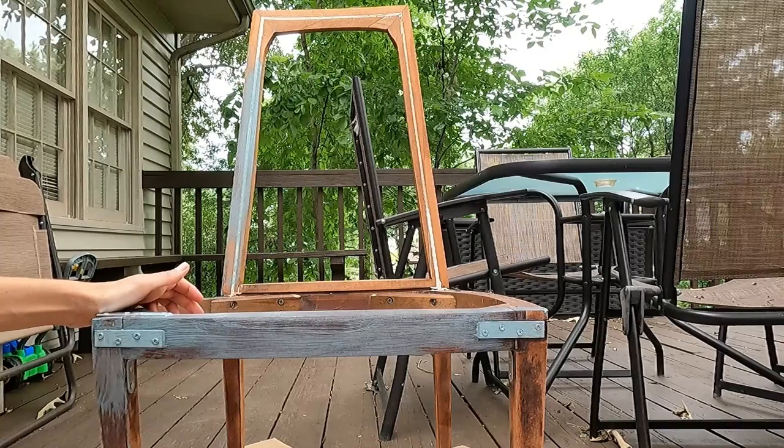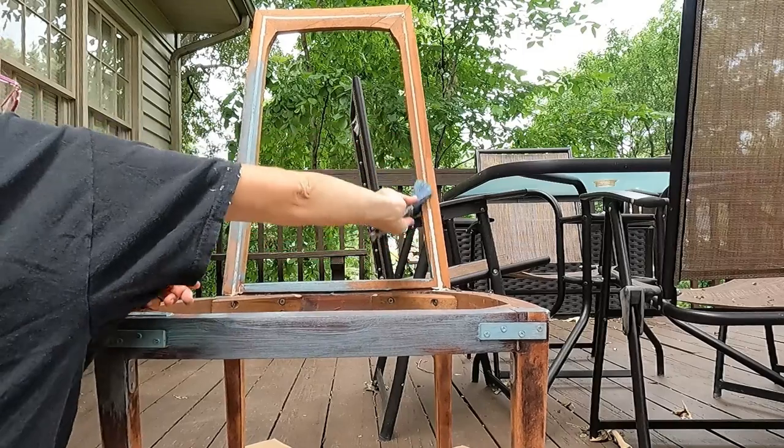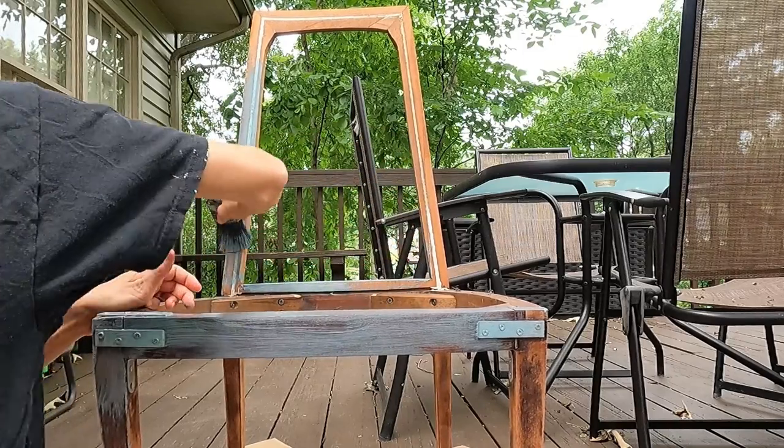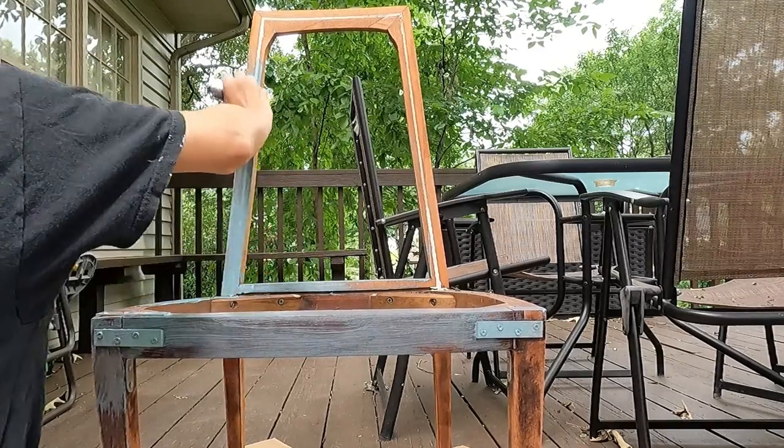I'm painting this in Blue Harbor chalk paint by Rust-Oleum. I don't know why, but this paint is super watery, so I had to do two coats of it.